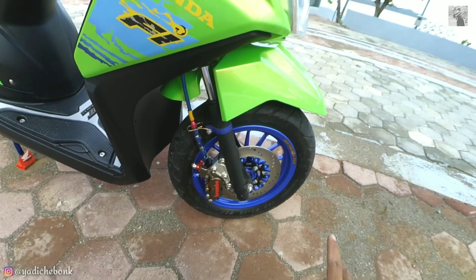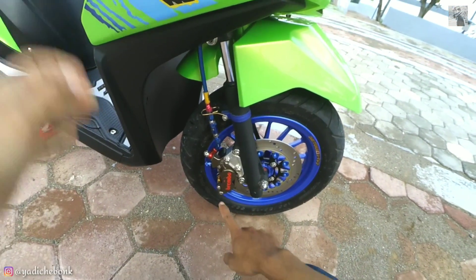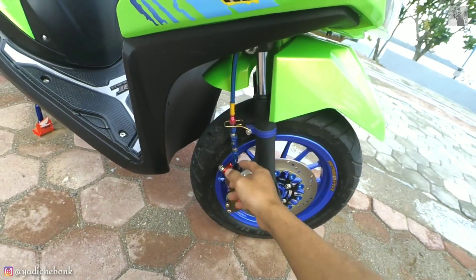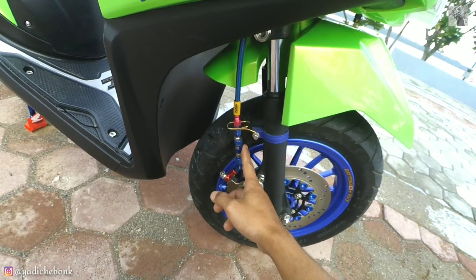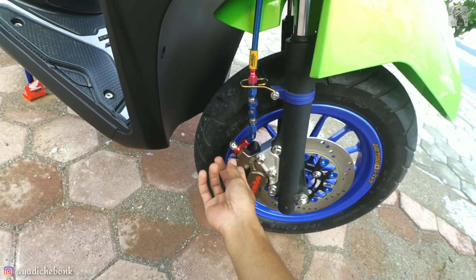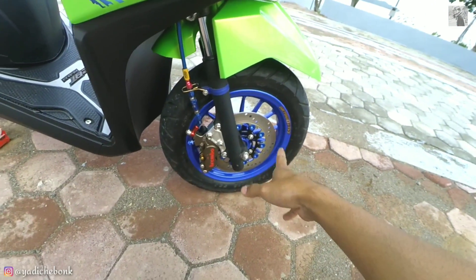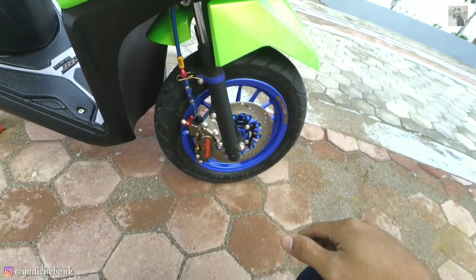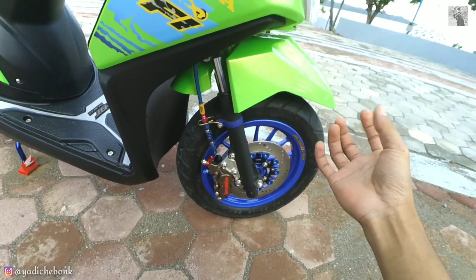Ke bagian bawah — disk brake gue masih pakai yang lama, masih Nisin plottingnya. Tapi 10 kali per gue ganti pakai Brembo 4p dari Thailand, ini 4p aksial. Untuk selang rem ini custom dari Morin, ditambah piting dan setau beli dari Sweet — pitingnya juga dari Sweet. Setelan angin juga dari Stalbus model baru. Untuk baut-baut, sekitar 90% gue pakai yang model stainless chrome.